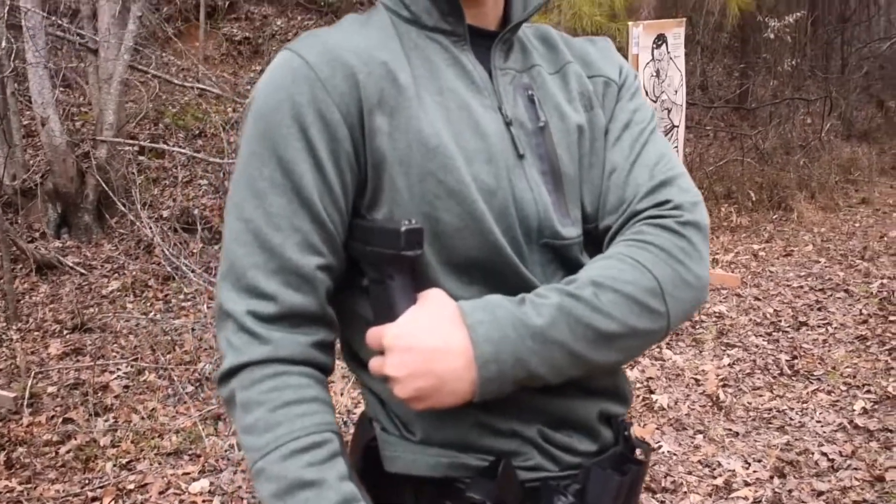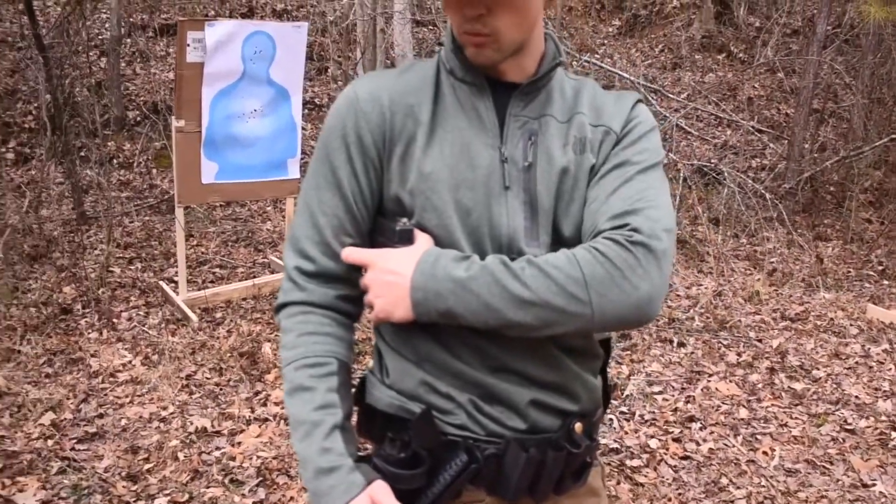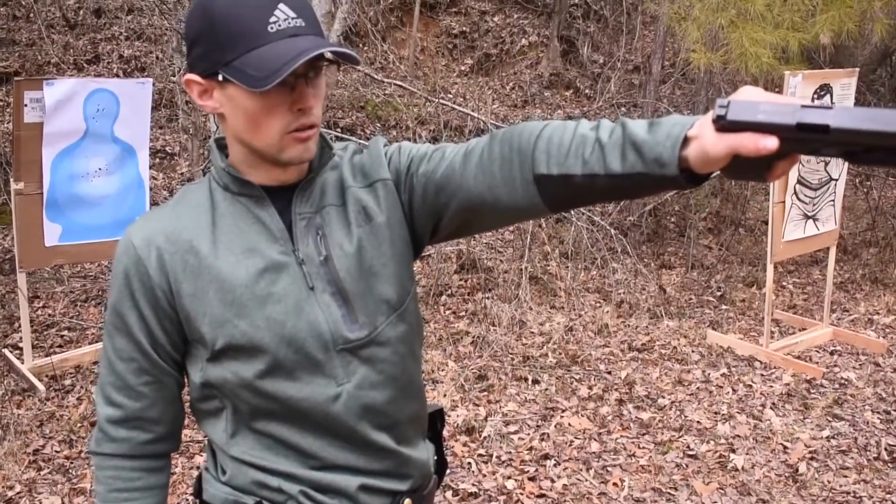My grip is terrible. If I try to shoot like this I'm going to end up with some kind of malfunction. So I want to re-grip, get a really high purchase on the gun, come out, draw, and then engage the threat.